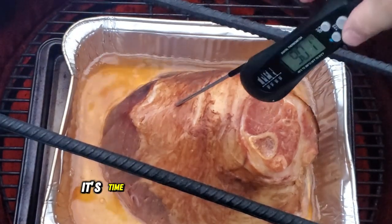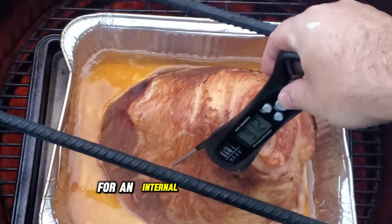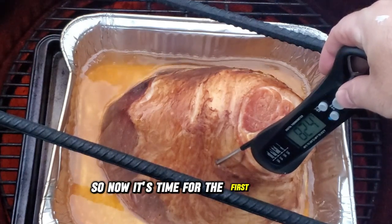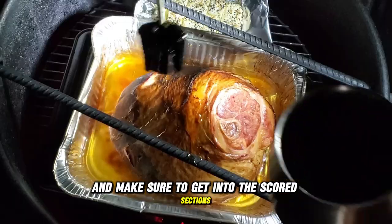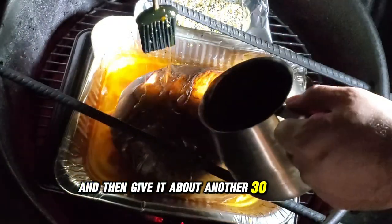After about an hour, it's time to check in on our Thanksgiving smoked ham. We're looking for an internal temperature of 140 degrees Fahrenheit, and so far everything is looking good. Now it's time for the first coat of glaze — pour that rich whiskey glaze right over the ham, making sure to get it into the scored sections. Then close the lid and give it about another 30 minutes.